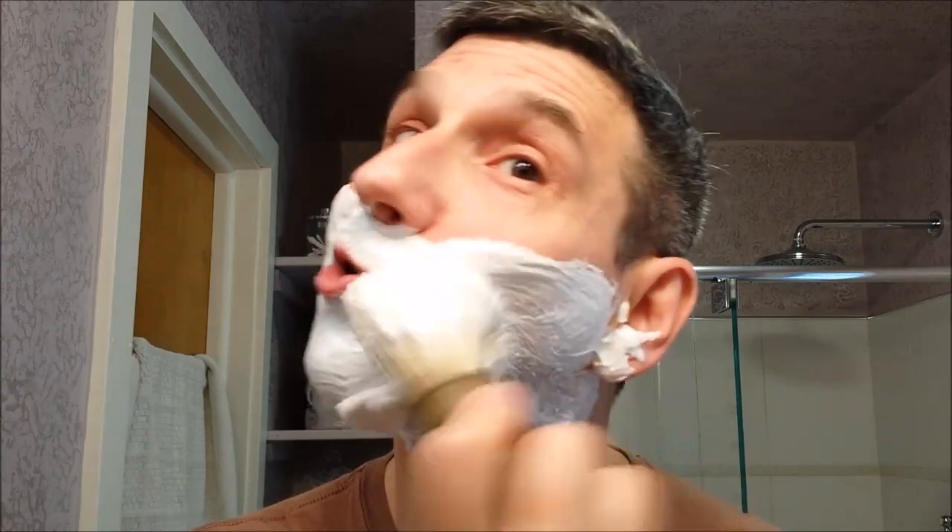Get a little bit more water. The brush is broken in so nicely — soft, splays easily. Wow, yeah, that just picked up so much soap, really hard not to overload. All right, a little more water.